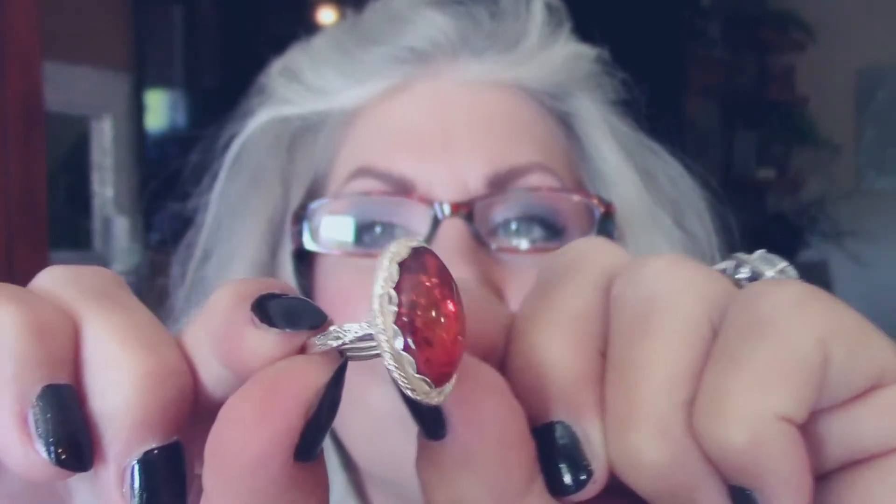This one is gorgeous. Now this one has such beautiful fire to it, but guess what — it's an imitation, but it feels just like a real one. Baltic amber. I love it. The setting is spectacular — look at that. It's got the scallop around the edge. And then it's got leaves on the side.